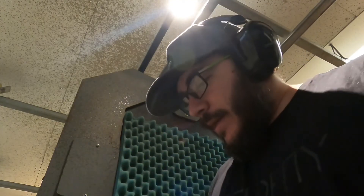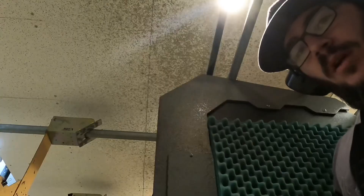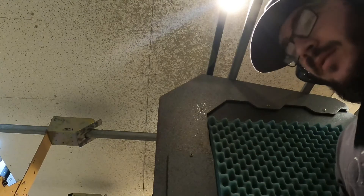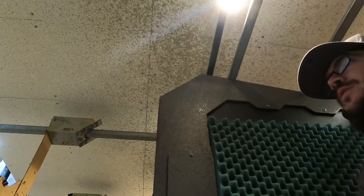We've got this crazy looking setup here along with some ammo. I'm going to test it out, see how well it holds zero. Got my laser on — let's see how she does.